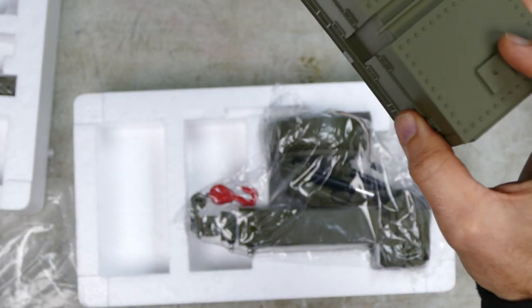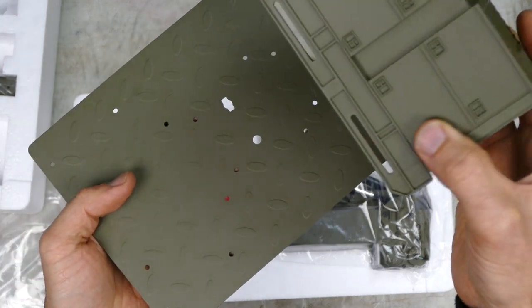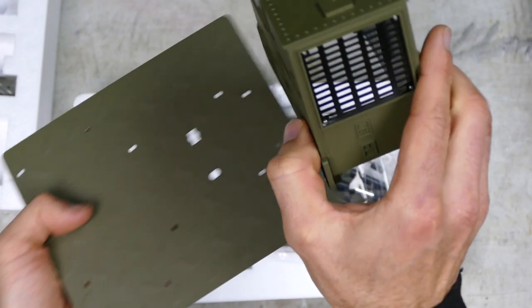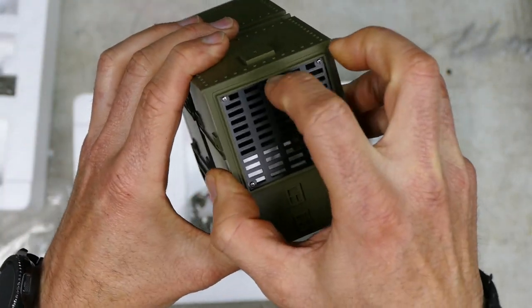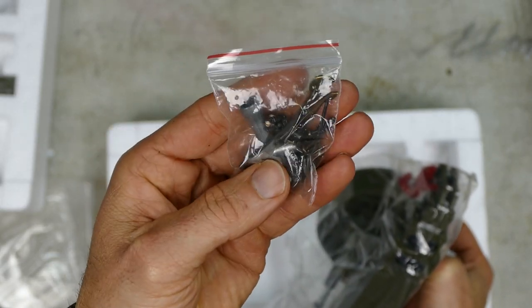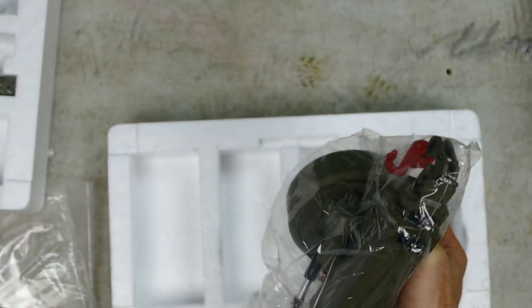I guess that's where all the batteries or the motor and stuff like that would sit — like the generator and stuff. It does have a nice little metal grill on the side. Pretty cool. Basic screws you need, hardware, a four-way wrench, allen keys, that kind of stuff.